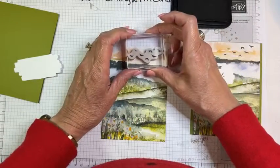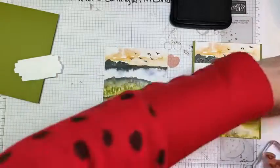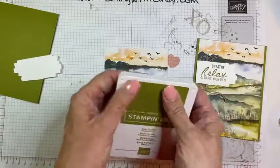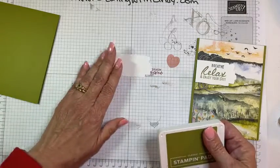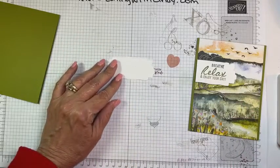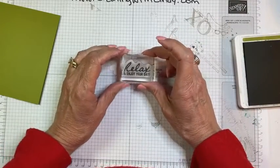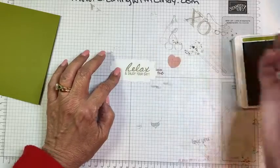I always have to look at these birds carefully because some have their wings down and some have their wings up, so you have to see which way they really go. I'm just going to stamp some birds over here in the sky. For the sentiment I decided to use 'Relax and Enjoy Your Day' and not include the 'Breathe' sentiment. I'm stamping it in Old Olive over to the right-hand side.